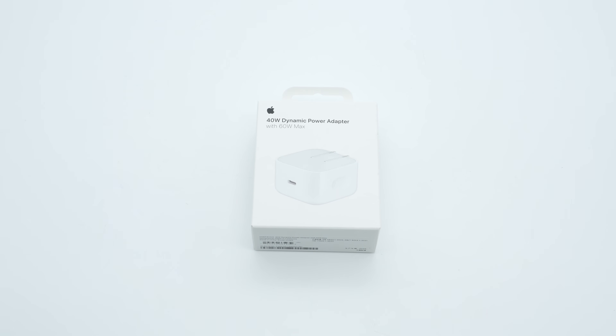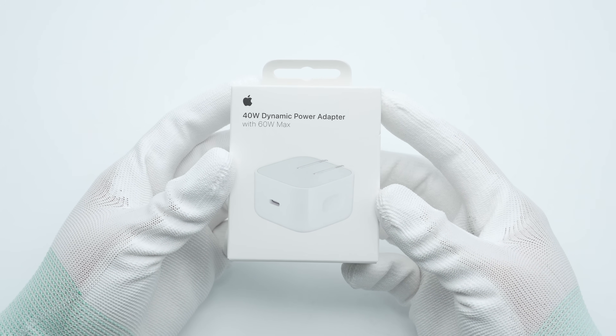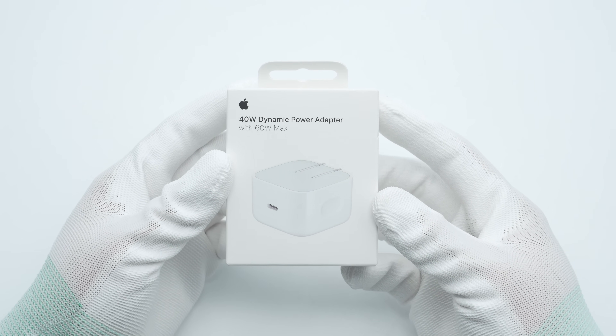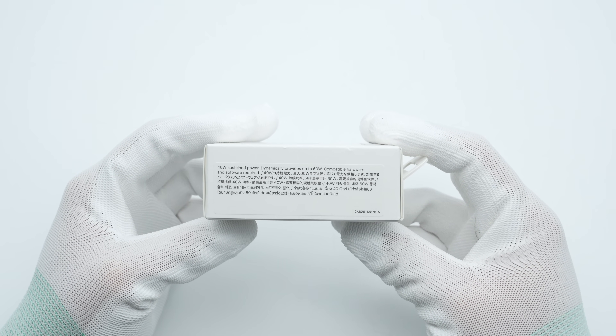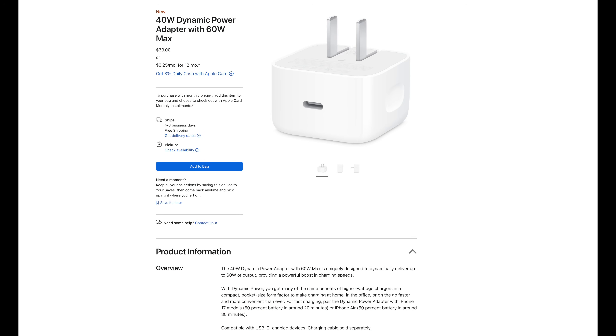On September 10th, Apple held its 2025 fall event and unveiled the iPhone 17 lineup. One accessory that caught attention was the new 40-watt dynamic power adapter, which can dynamically deliver up to 60 watts of output power while maintaining a compact size similar to the 20-watt charger. Available on Apple's website for $39 USD, it can charge an iPhone 17 to 50% in about 20 minutes and features foldable prongs for better portability.